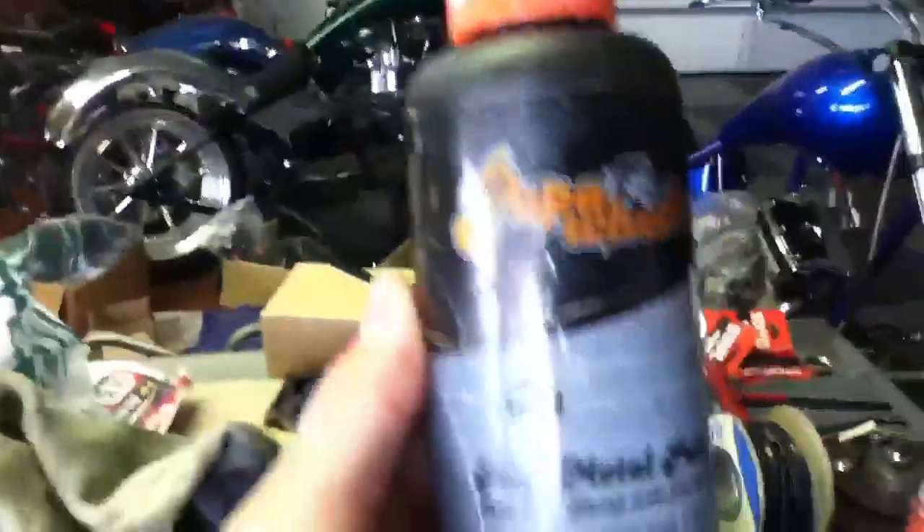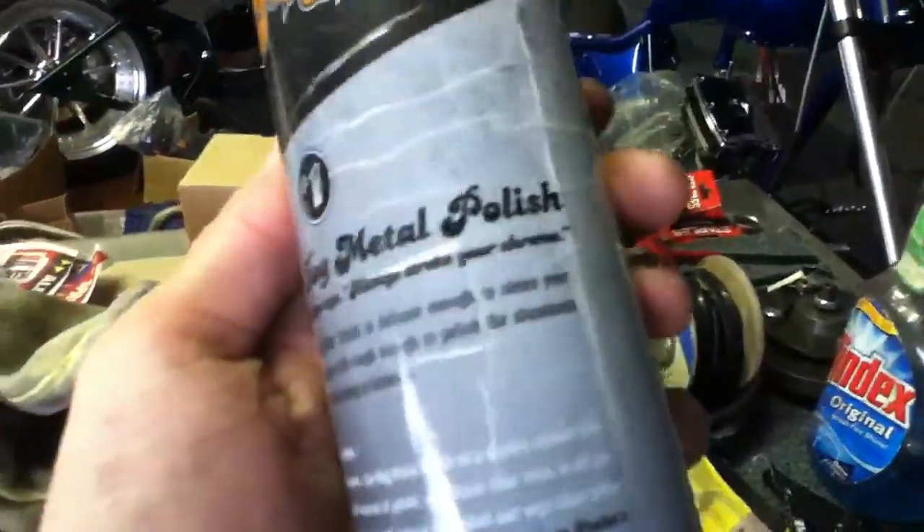I got this metal polish, which I use to wipe onto the towel, or rag, a really fine rag, and then I wipe the iPod — all the tiny scratches off.